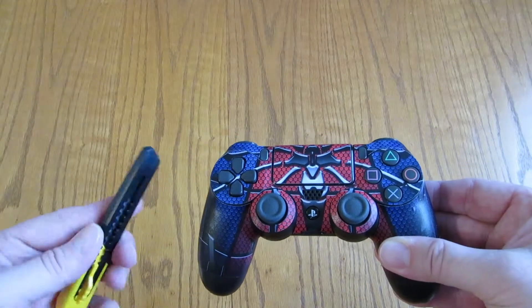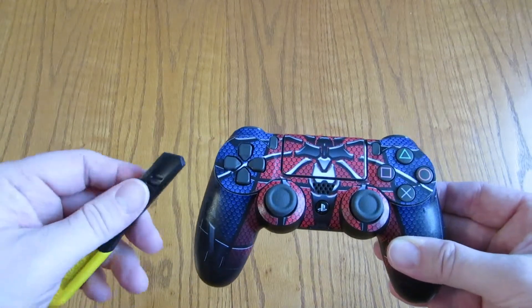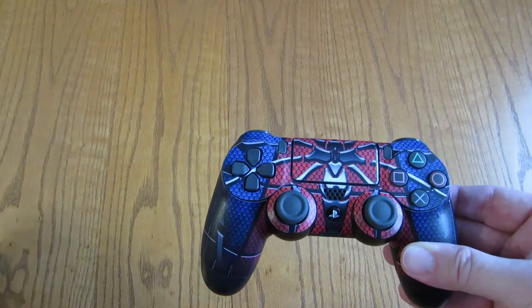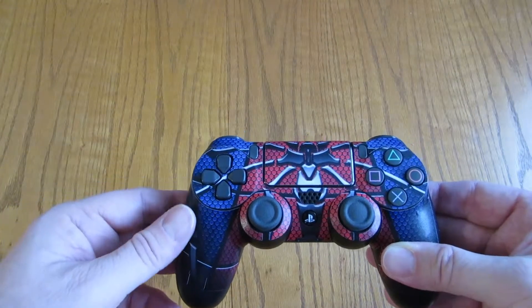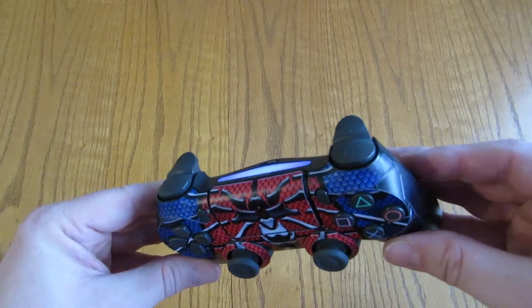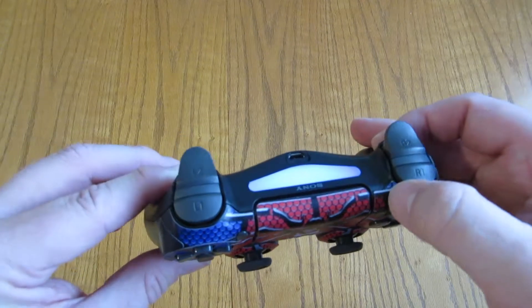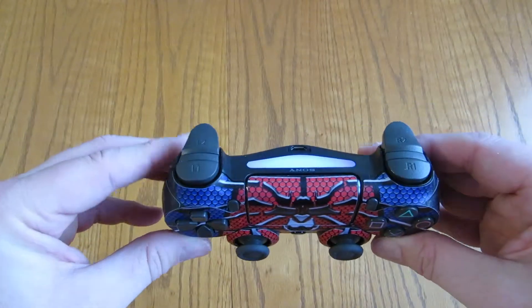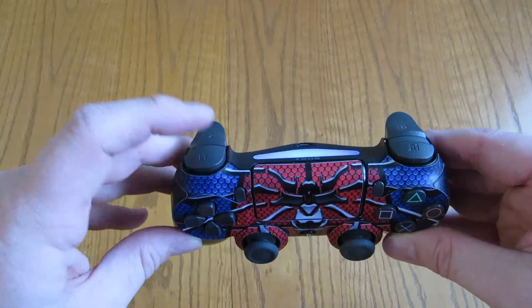Also have an X-Acto knife handy so that if you make a mistake and you need to pull the sticker back, you are not doing it with your finger and getting grease on the end. Now I think where this thing might have problems is there are a couple spots where there is a sharp edge, and I can see that sharp edge starting to let go.